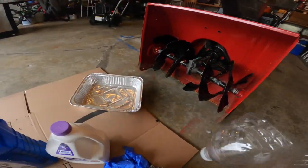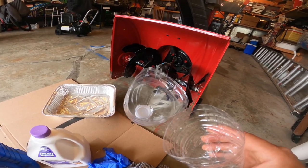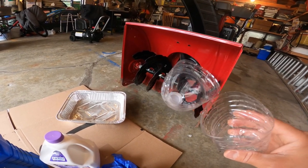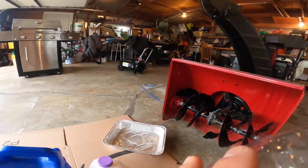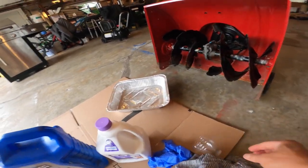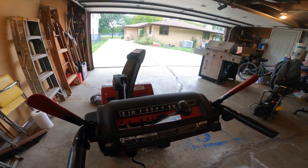You also need a funnel, but here's a trick if you don't have one. You can use a water bottle — just cut the top off like this and use it as a funnel. It's a cheaper way to get the job done. Now let's begin.